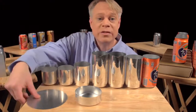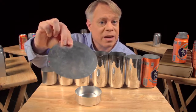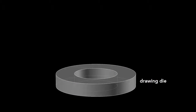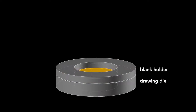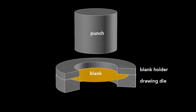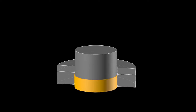The can begins as a disc called a blank, punched from an aluminum sheet about 3 tenths of a millimeter thick. The first step starts with a drawing die, on which sits the blank, and then a blank holder rests on top. A cylindrical punch presses down on the die, forming the blank into a cup. This process is called drawing.